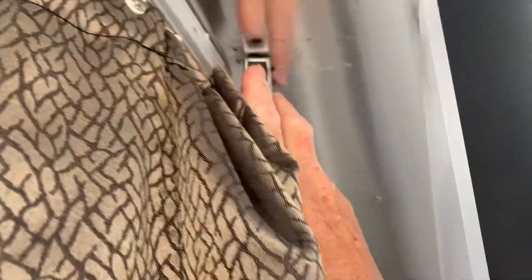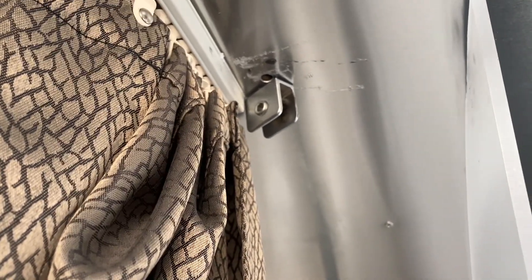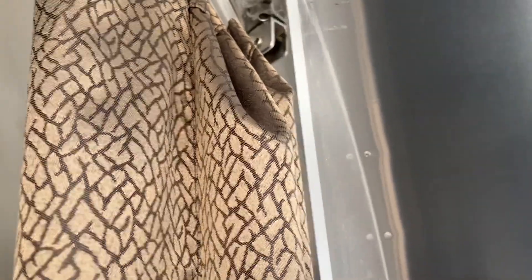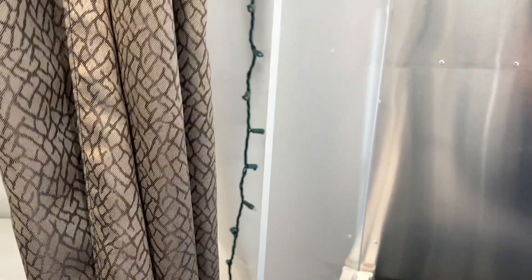This is the plexiglass — or whatever it is — and it's held in by this little clamp. It's not a very good design. I let the Airstream people know that because as you're going down the road, this piece of glass or plexiglass does not stay in place. I've had trouble with this since the day I took it off the showroom floor. Very unfortunate.